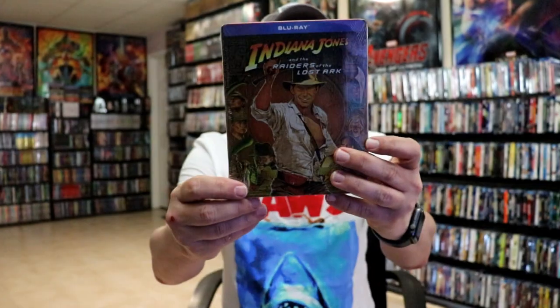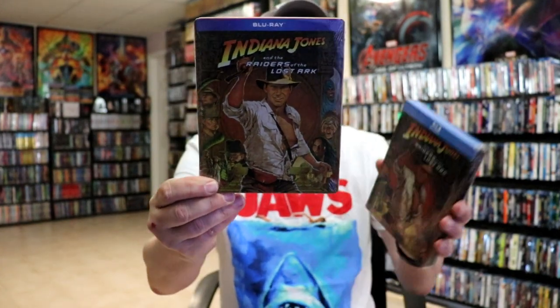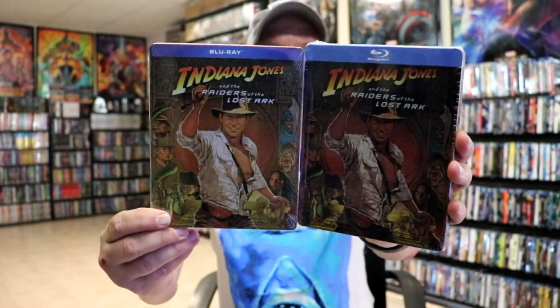The UK release has an embossed title and border around it. And then the U.S. did get a Blu-ray release very similar to that, that I picked up at Best Buy, with no embossing — but very similar to the other one. But those are the ones that I have in my collection.